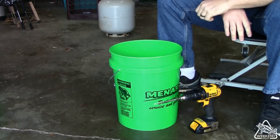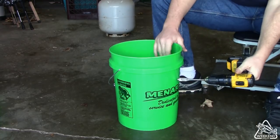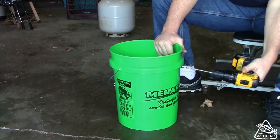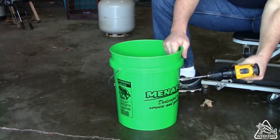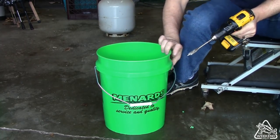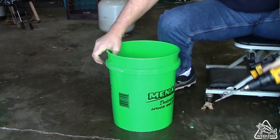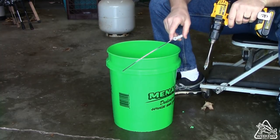There's no real pattern to how you want to do your holes — that's going to be completely up to you. Try to keep everything from about the halfway point of the bucket up, because your bottom part's going to be filled with concrete. All you have to do is take your drill and drill a hole, go around to the other side, drill another one. I'm going to go ahead and put a few more holes through this thing and this part will be done.